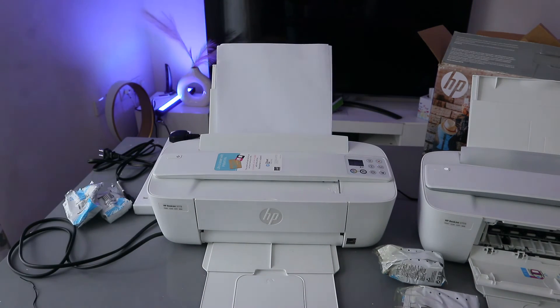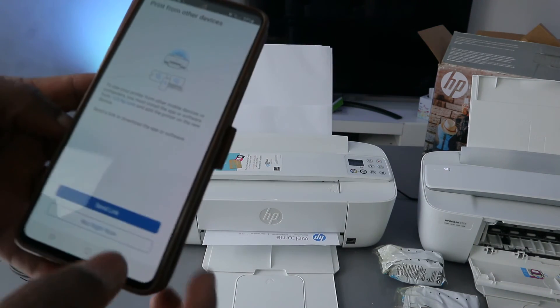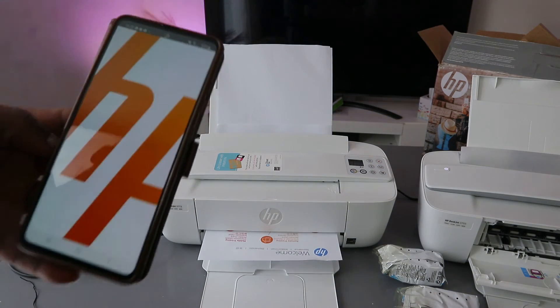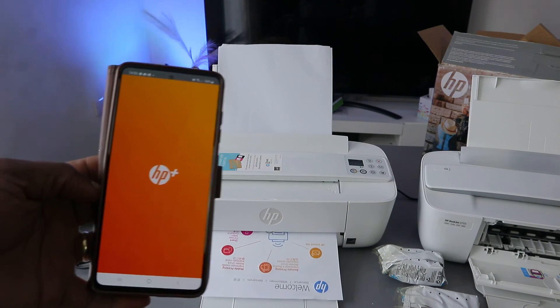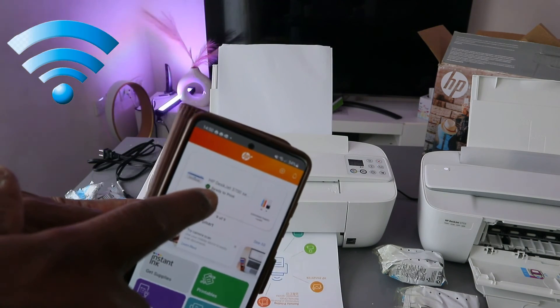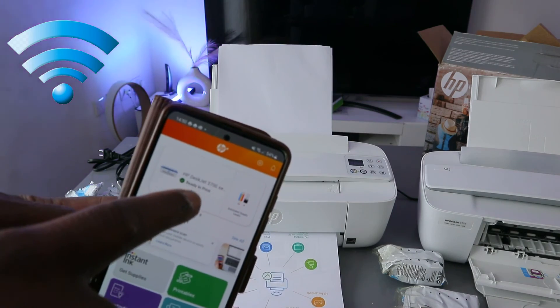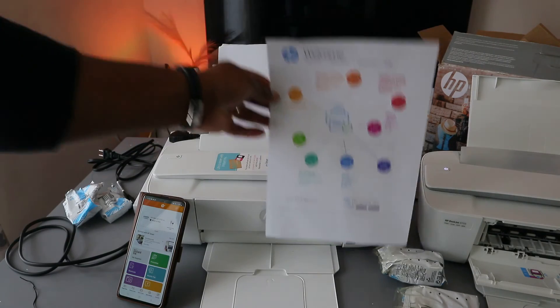The printer will now print the test document. It may also ask if you want to print from other devices — select 'Not right now' if you prefer. The HP Smart app will now show the HP DeskJet 3700 series printer as ready and fully set up.